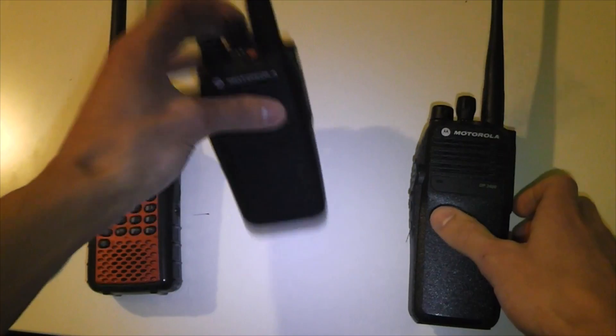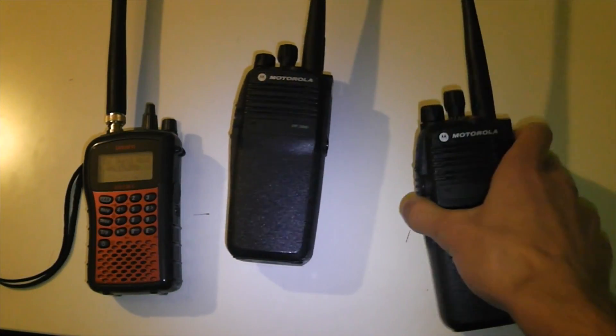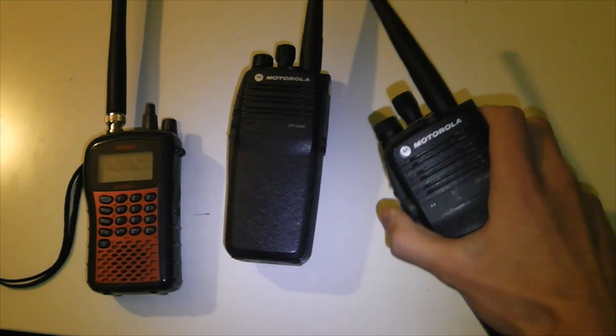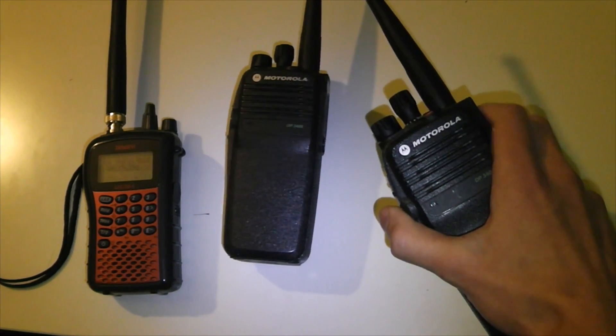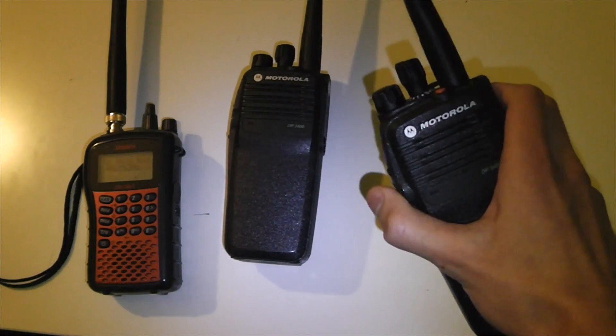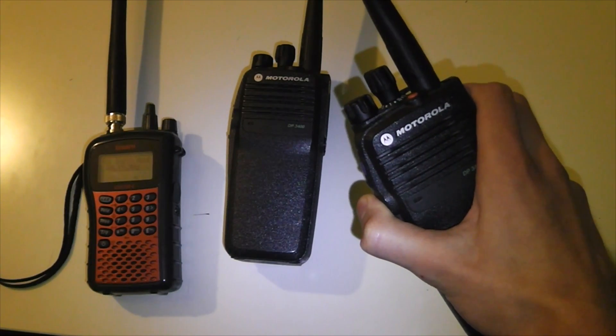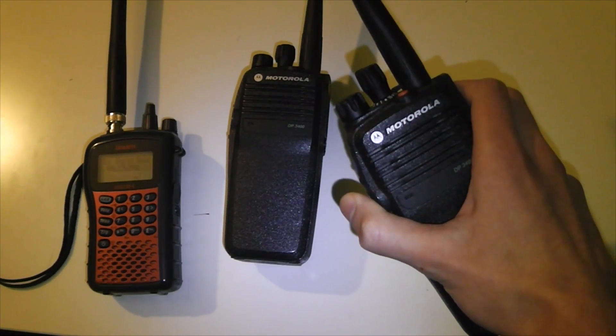I can actually demonstrate — if I switch this onto a different channel so it can't hear it, and I try to key up, it won't give the talk permit tone. It will ping the radio a few times and then decide no, the radio is not in range, and it will beep to let you know, like that.